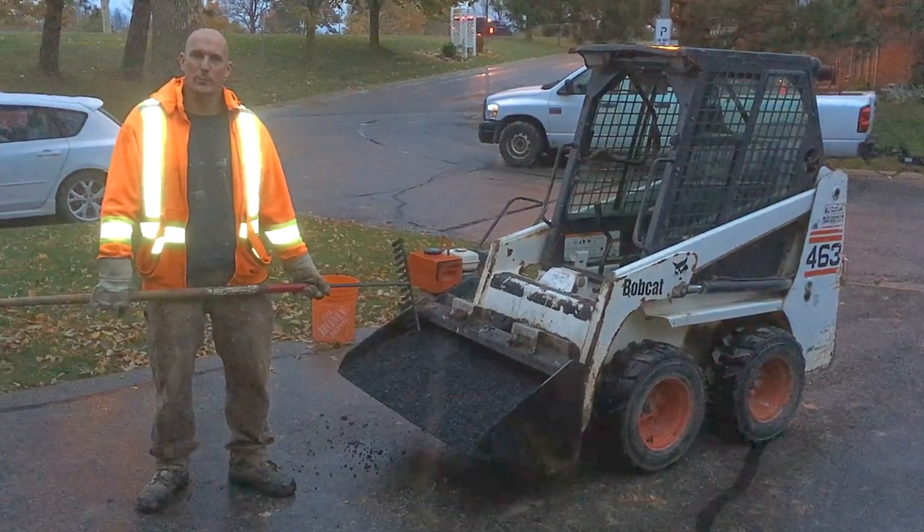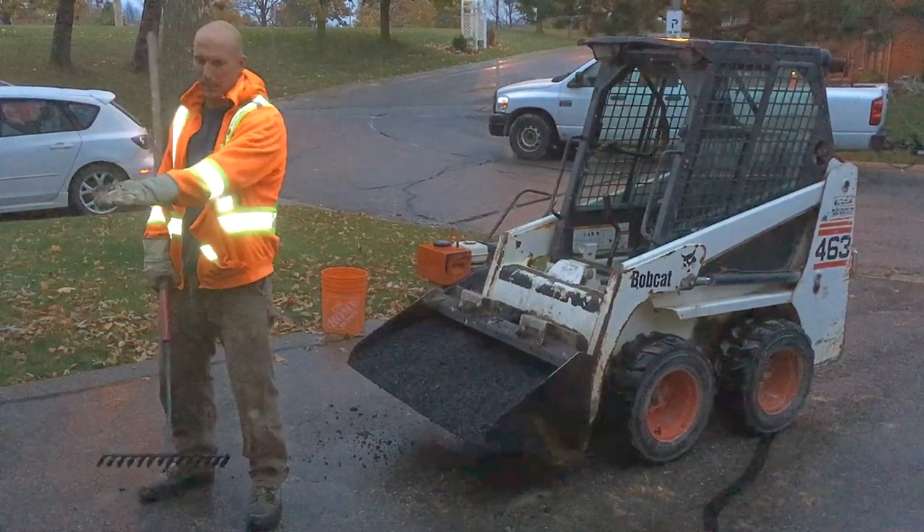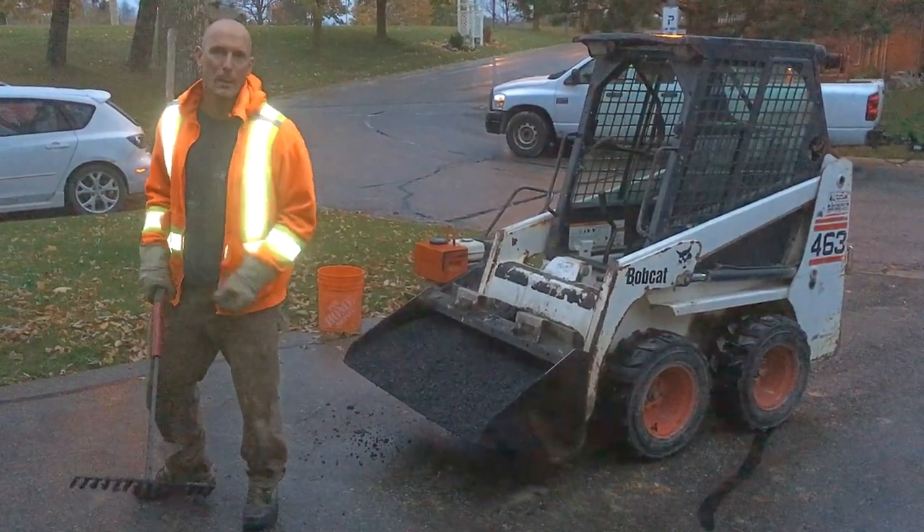Alright, so we're back with asphalt. We've just been dropping the asphalt into the ramp area, so we're just going to start raking it out before we compact it.